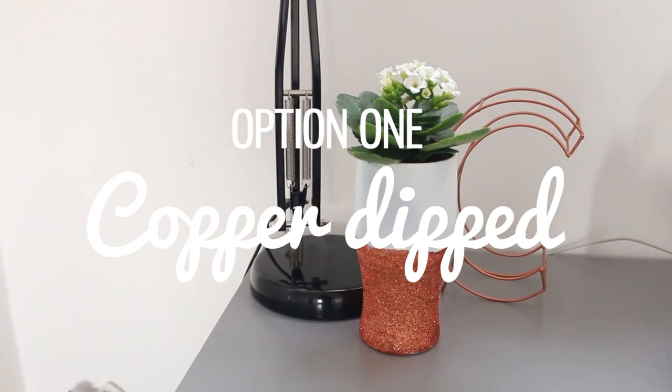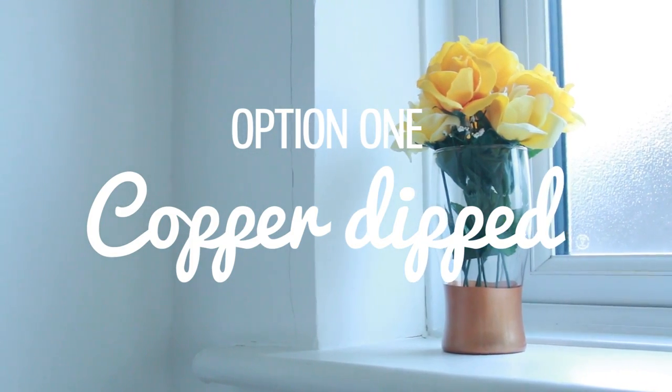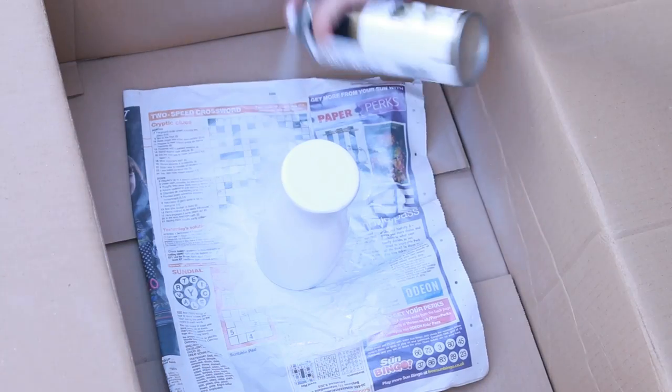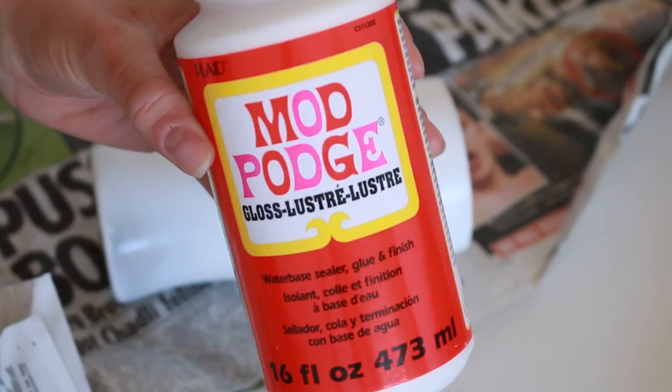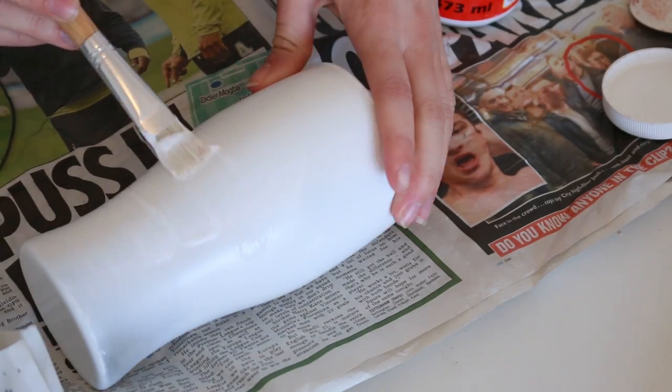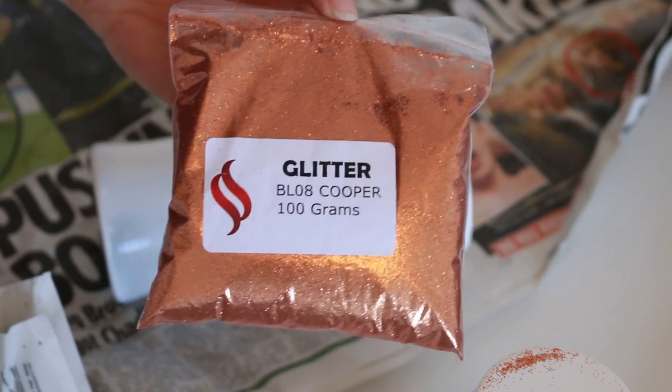First up we're going to mimic that copper dipped look that's in all of the homeware stores at the moment. Take some white satin finish spray paint and cover a glass entirely. Once it's dry, paint some PVA glue at the level that you want the dipped look to go up to and then cover it generously with copper glitter.